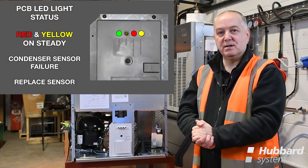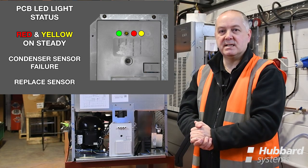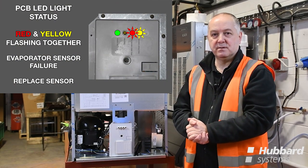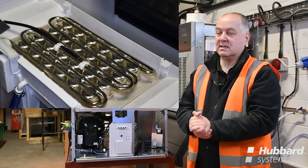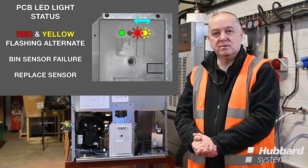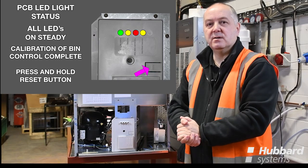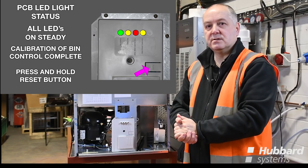A red alarm and yellow freeze LED showing together steady indicates a condenser sensor failure — the sensor itself will require changing. A red alarm and yellow freeze LEDs flashing together indicates failure of the evaporator sensor, which will need to be changed and is mounted on the evaporator itself. A red alarm and yellow bin full LED alternating between each other indicates a bin sensor failure — the sensor mounted inside the bin will need to be changed. Should a PCB or ice level control need to be changed, it is usual to calibrate the two together to ensure correct operation.